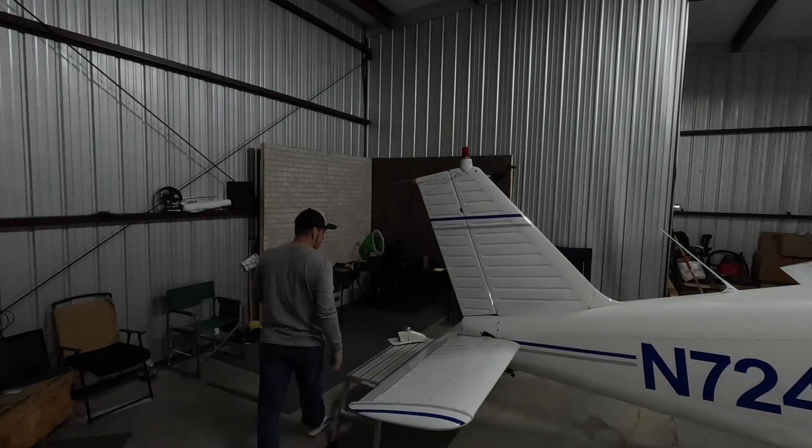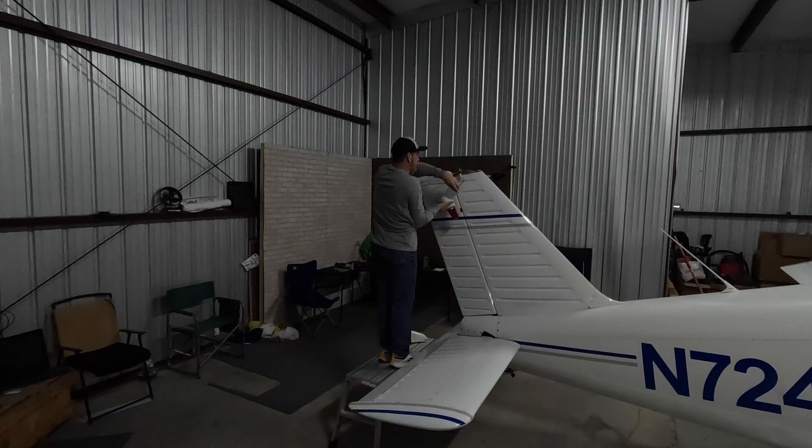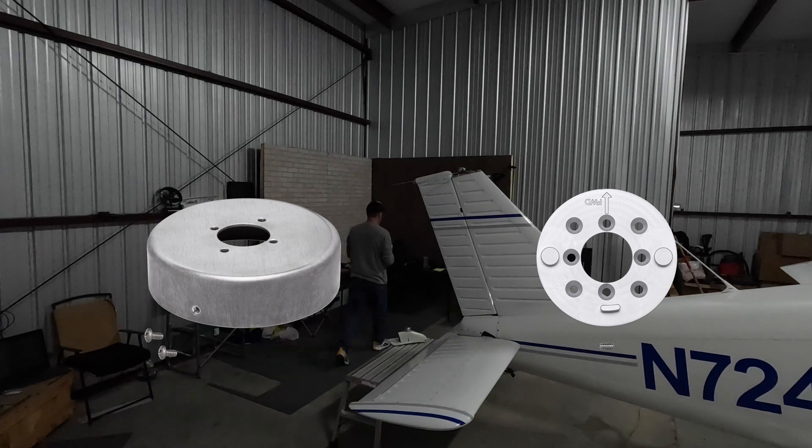There were a couple things I forgot to mention. First, you have to buy the mount kit to go along with your light. They make two different styles: a 3.75-inch cup style that fills the bigger hole on the old empennage cap, and also a flush mount style that is for the second cap that I bought.